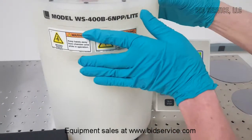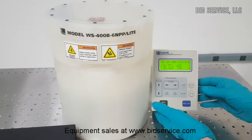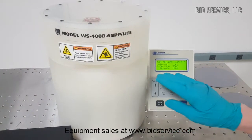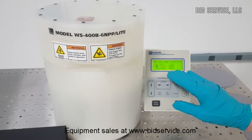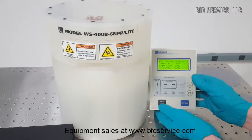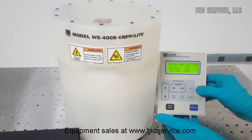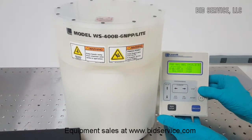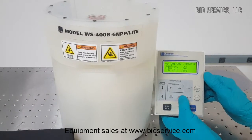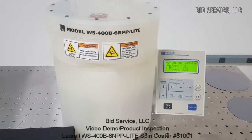We'll use this one as an example. Once the lid is raised and lowered, it resets. We still have good vacuum. Now this is a very slow acceleration that I have going here right now. As you can see, it just gets up to 3,000. So you can set all the different acceleration speeds as well. You can also add a step, delete a step, and progress through the different steps. It's really very simple to use.